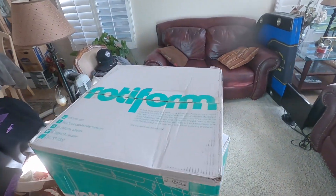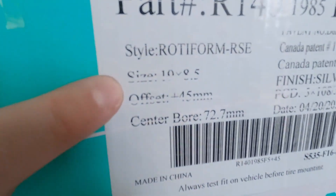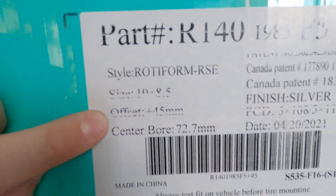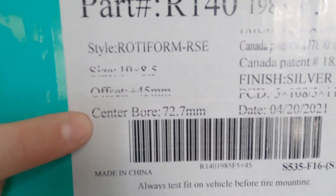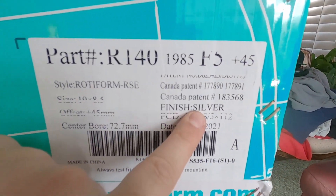So here are the wheels. I went with some Rotiform wheels — these are the Rotiform RSEs. The size is 19 by 8.5. Offset is 45 millimeters, and the center bore is 72.7 millimeters. And I went with a silver finish.